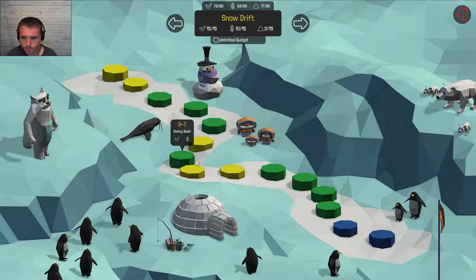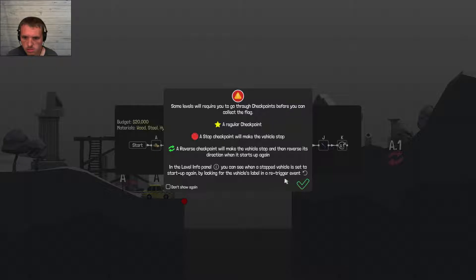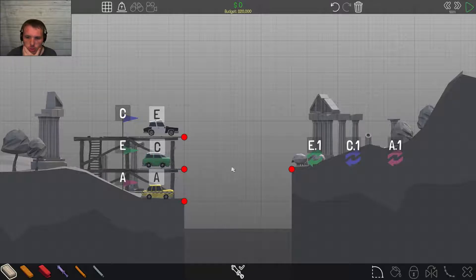Next level. That completes Snow Drift! So let's come in here and do Ancient Ruins. Let's see if we can get these three. Holy freaking crap, dude. I have to get it all the way up here somehow. I wonder...